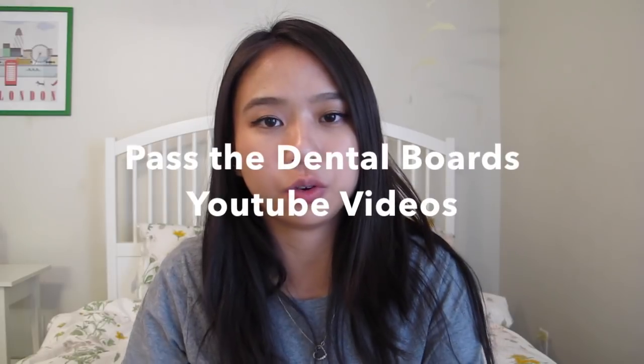The next resource that helped me so much is the Past The Dental Boards YouTube channel. If you haven't heard about it, it's a channel on YouTube that makes a lot of videos about how to pass the Dental Boards. One that was really helpful was a playlist — I'll link it down below — about 500 facts about tooth morphology and tooth anatomy, and it helped so much. The test isn't really split evenly 25% each — it heavily focuses on anatomy and tooth morphology, but I'll talk more about that later.